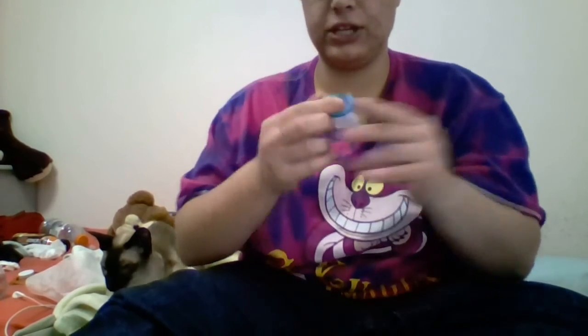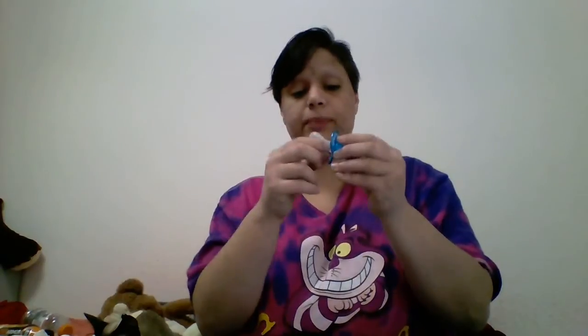And boom, there you go — you have your pacifier. It is ready to go. It is not at all damaged. You didn't have to cut, pull, or anything like that. Now that I've got that button on, the nipple has ceased puckering — no more pucker. It's all ready to go and use for nap time.